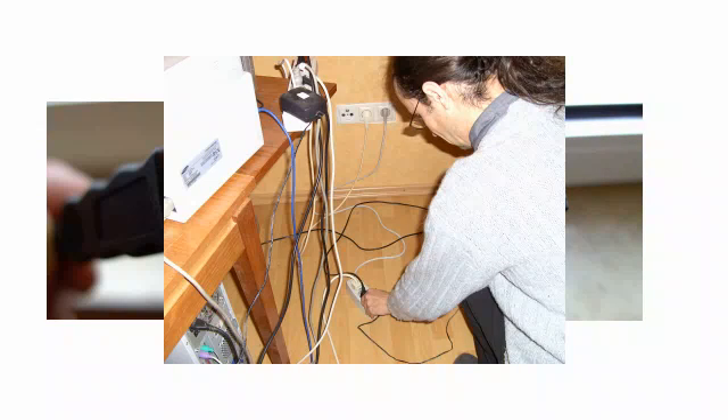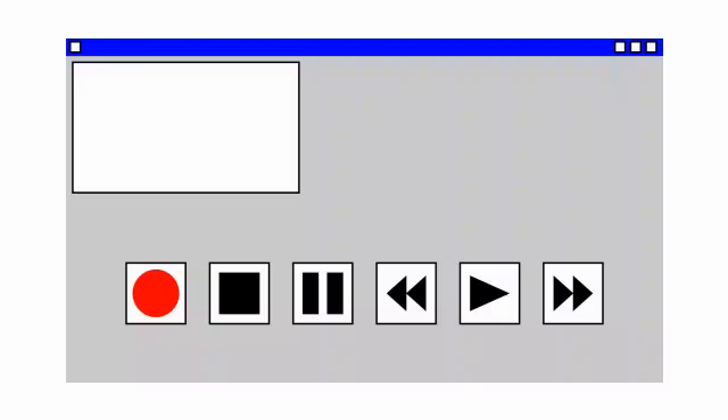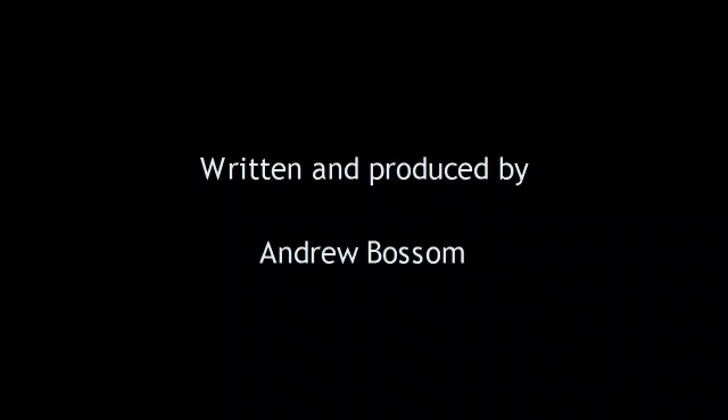You also need to plug the camcorder into the mains outlet. When you switch it to play, your favourite video editor should start, and you can import your video onto your computer. With the video material safely on your computer, you can now edit it to perfection, export it as a video file, and upload it to YouTube. And you won't have to pay any postage.